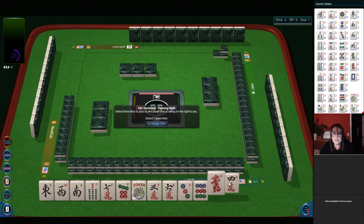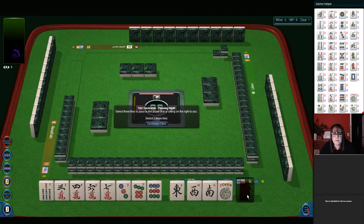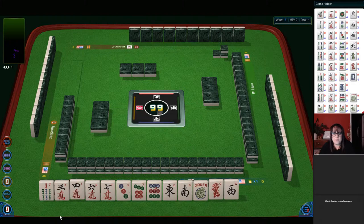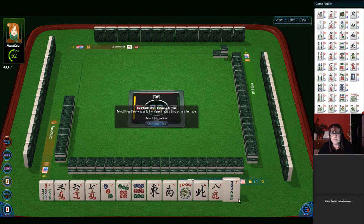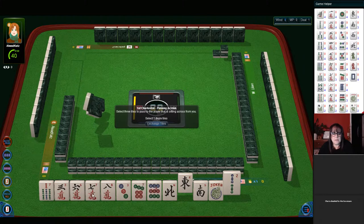Let's actually reassess because that pass is terrible. Let's let the wins go — a dragon, a wind — and focus on either three, six, nine or big odds. Let's let the four crack go. We could either do big odds, three, six, nine, or a six through nine consecutive run. There's an eight. North and south — here we have a two bam. So we have north, south, potential sevens. Let's let the eight go.